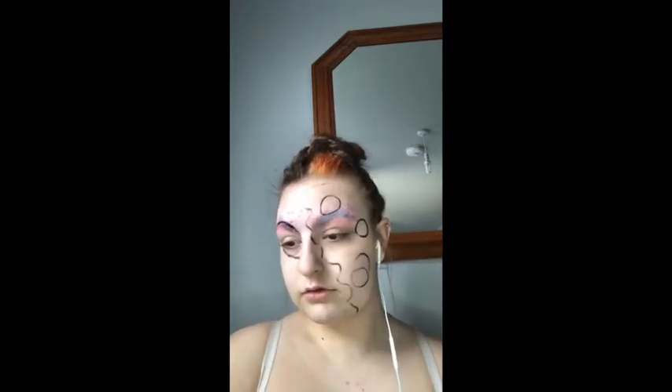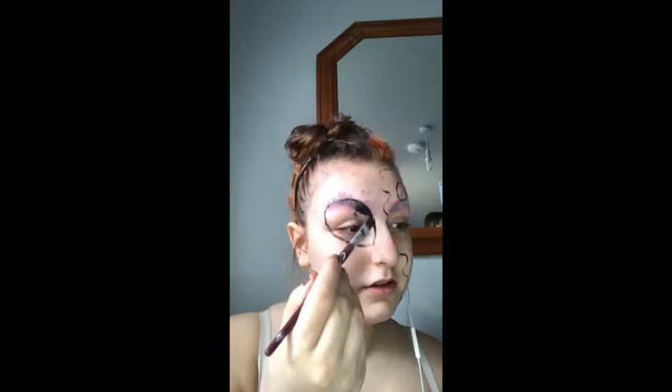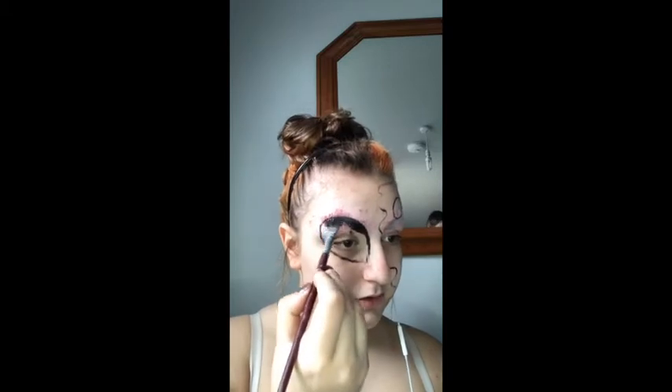Once my rough outline is done, I'm going to begin filling in using Snazaroo black paint on the alien eye and around the planet on the space side.